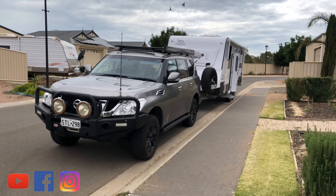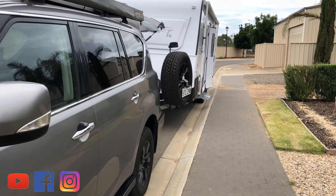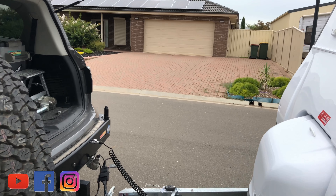Let me show you some of the checks I go through before a big trip like this. I'll turn the camera around. First up, there's heaps to do and I recommend if you're gonna do a big trip you should do a proper check of the whole rig, make sure you're legal, everything is right.